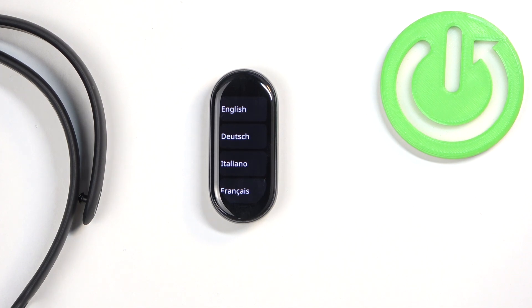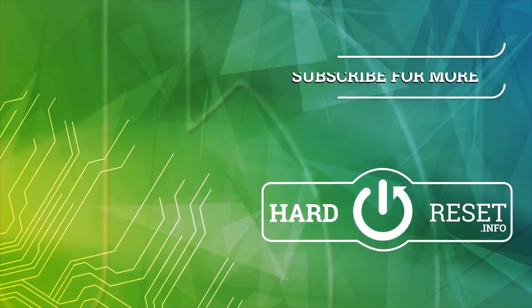Thank you for watching. If you found this video helpful, please consider subscribing to our channel and leaving a like on the video. Thank you.